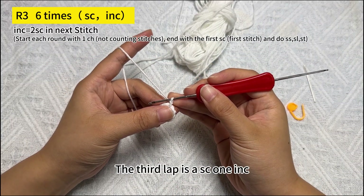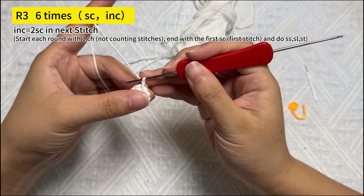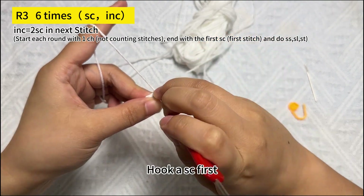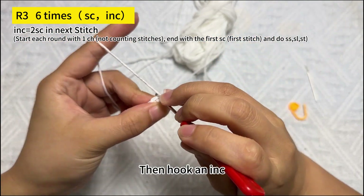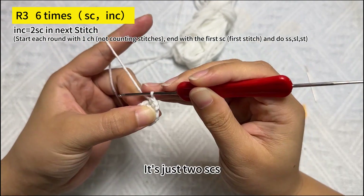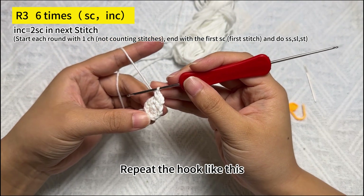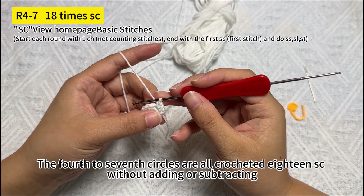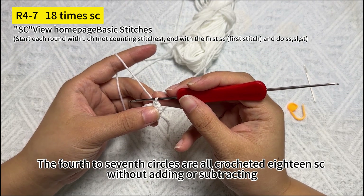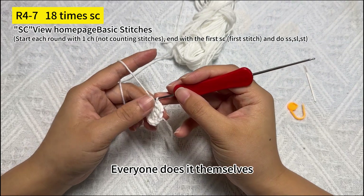The third round is 1 SC then 1 increase, repeated for 6 sets. Hook 1 SC first, then hook an increase — that's just 2 SCs in the same stitch. Repeat the hook like this. After the round is completed, the fourth through seventh rounds are all crocheted as 18 SC with no increases or decreases.